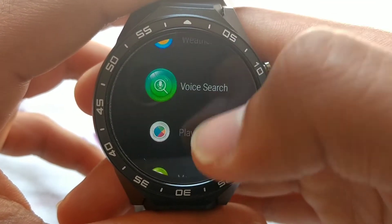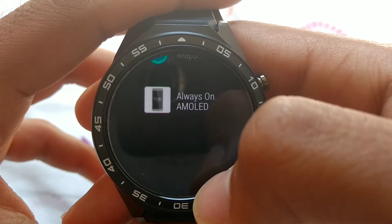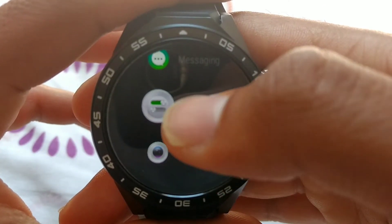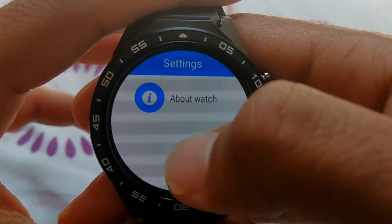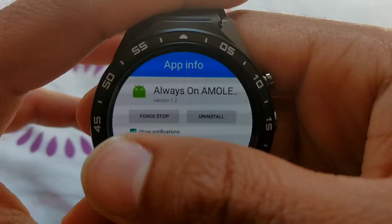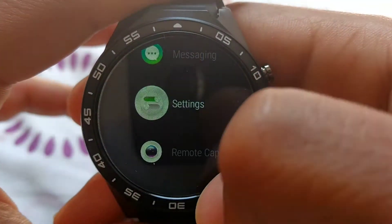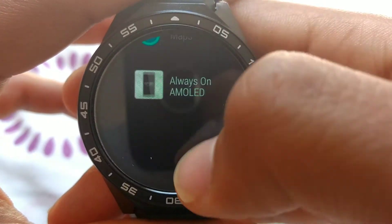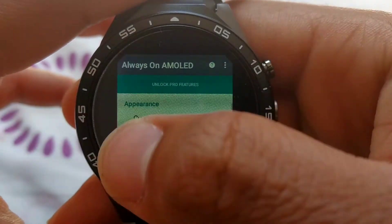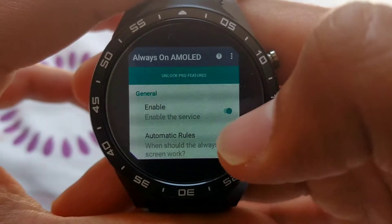To start off, you're going to need an application called Always On AMOLED. When you download this application, it will ask for another application that is actually a plugin for this mod, called Plugin for Always On AMOLED, and it will direct you automatically to the Play Store to download it. Not everything on this watch works, obviously, because this application is designed for the smartphone.